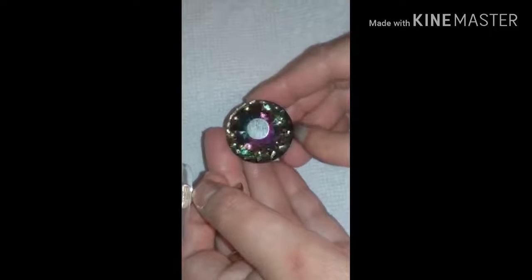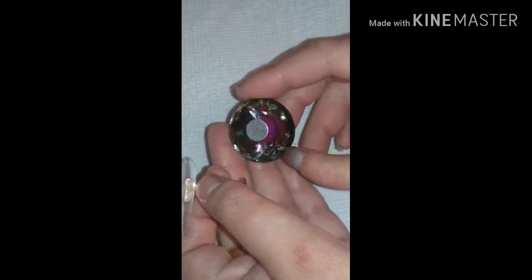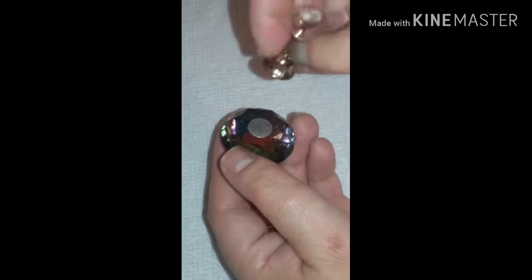I think I got this nail stand on Amazon for like five or six bucks. Everything that I use will be down in the description below. The cool thing about it is the stand is magnetic — see those parts — so easy.